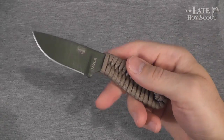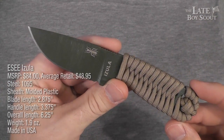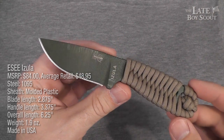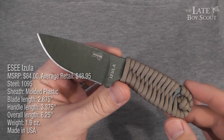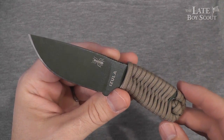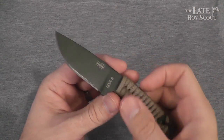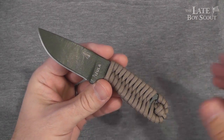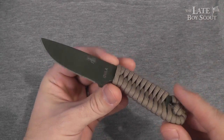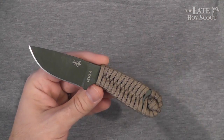Hello, my friends, it's the Late Boy Scout, and this is my review of the Essie Azula — a very cool, very small fixed blade knife for survival or EDC or both, and we're going to talk about that as the review progresses. Before we get into the role and philosophy of how you might use this small fixed blade knife made of 1095 steel, weighing in at like two ounces — man, that's a pretty awesome little weight for a very capable little knife.